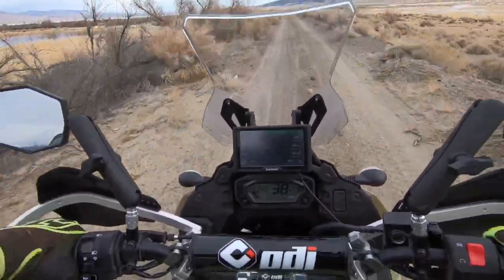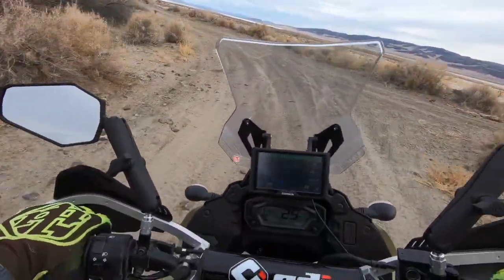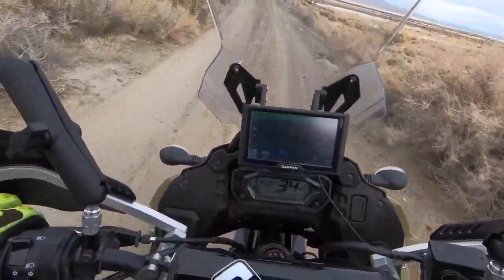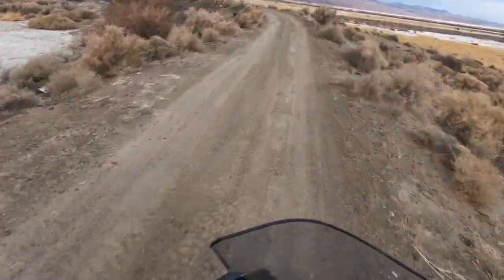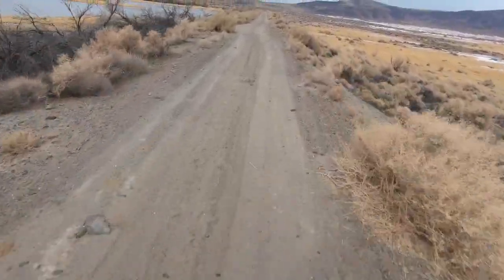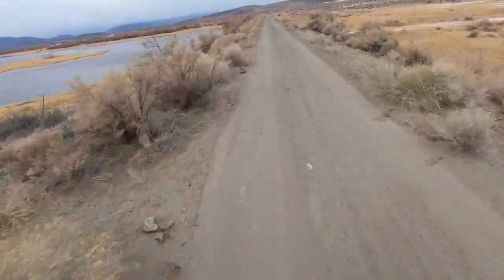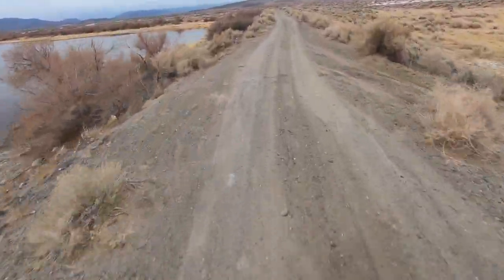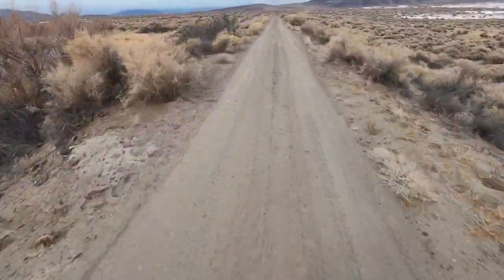Everything in me just wants to flat track around that stuff. Maybe I'll try it more when I get more used to the bike and can get on the throttle a little more — it feels like I can do it pretty easily. The more I ride this bike the more I like it. It's like you never know until you actually get it. It's really a good bike especially for the price.